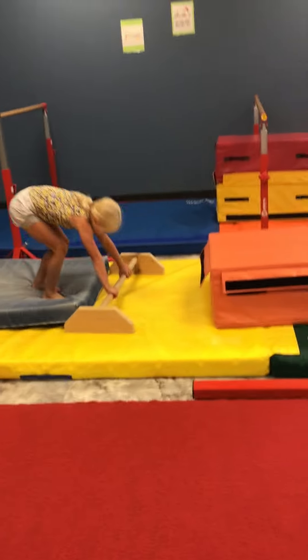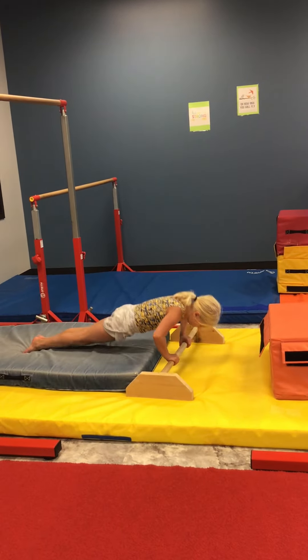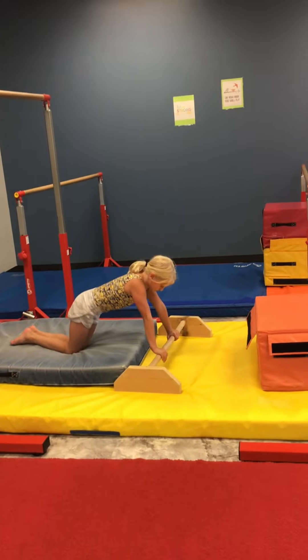Next station, we have push-ups on a floor bar. If they cannot do push-ups because they are too hard and they are not in good form, have them put their knees on the floor — so do two knee push-ups.